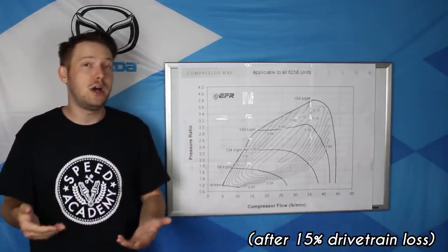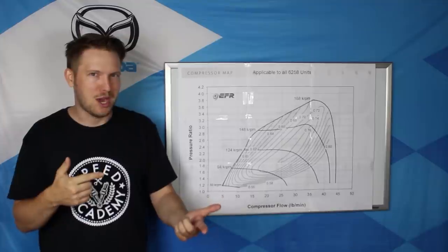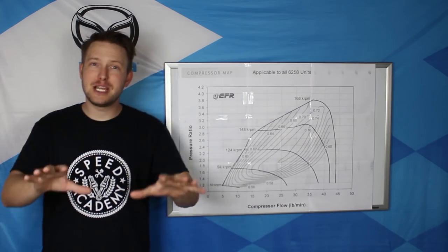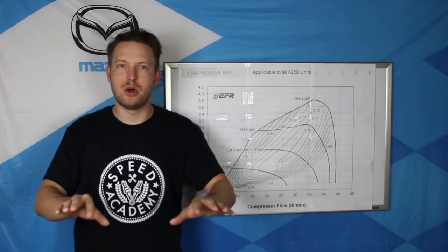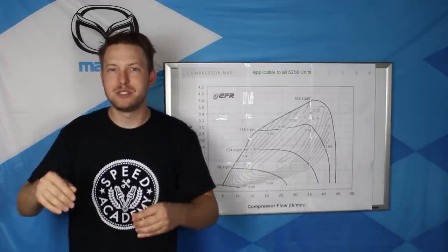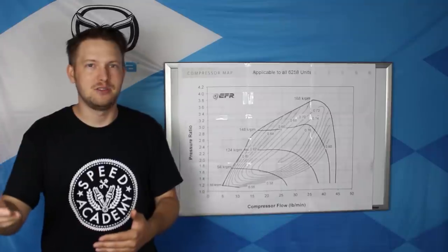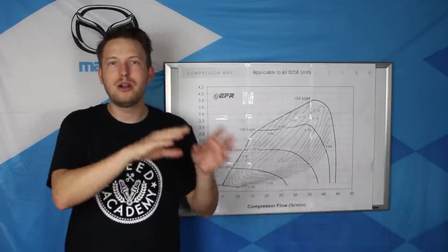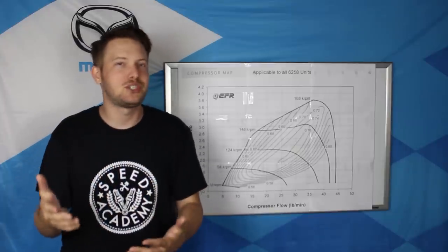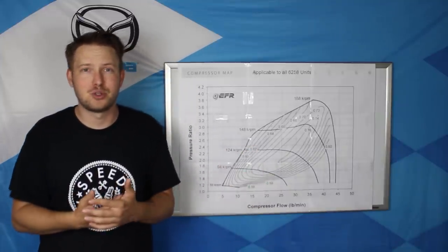44 pounds of air equals 440 brake horsepower, which translates to approximately 374 horsepower at the wheels. But wait — the Miata made 420 wheel horsepower. How is that possible? It seems like it should be out of the limit of this turbocharger. Consider this: two identical cars running 10 pounds of boost, one on 91 octane and one on E85. The E85 car can be tuned with more ignition advance and make more power at the same boost level. So that 10 horsepower per pound of airflow is really just an estimate, which is why I'm so interested in real-world testing.